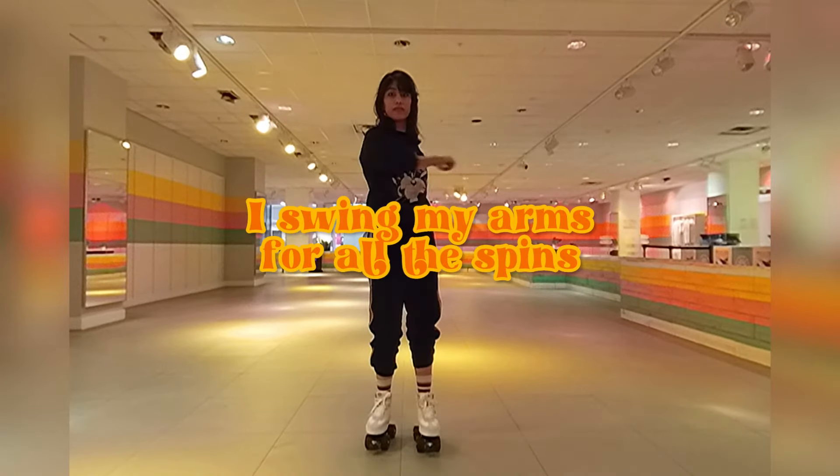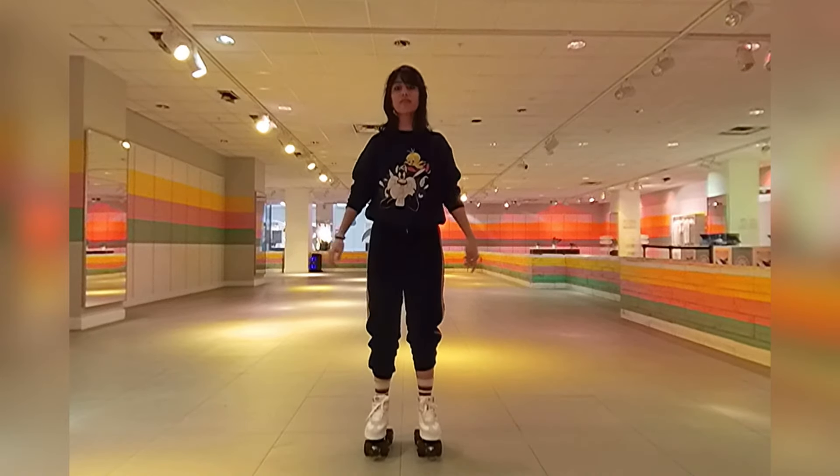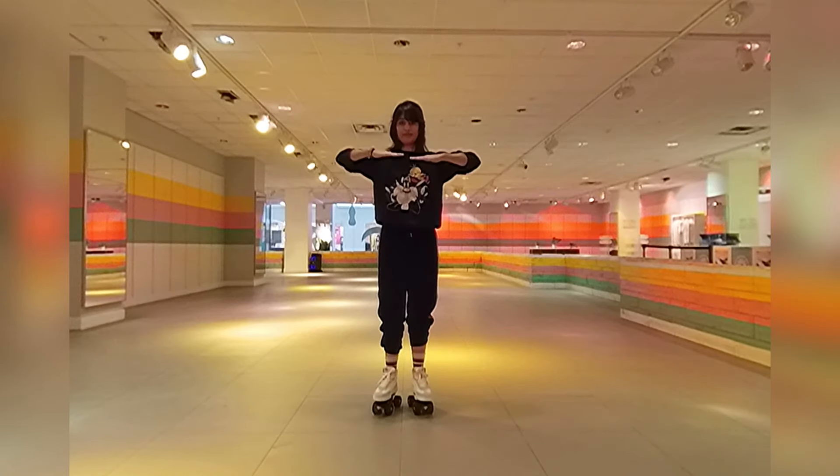Swing your shoulders and arms to get the spin going. Also start from a bent knee position so you can push off. Here are some of the ways you can hold your arms as you're spinning.